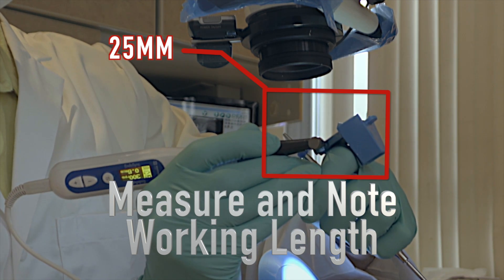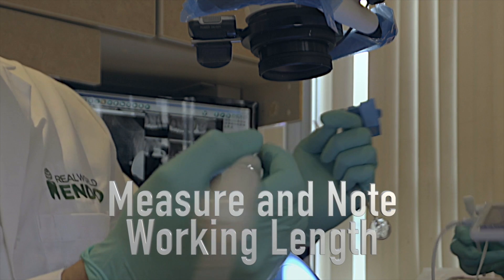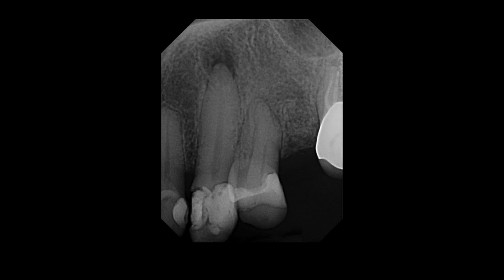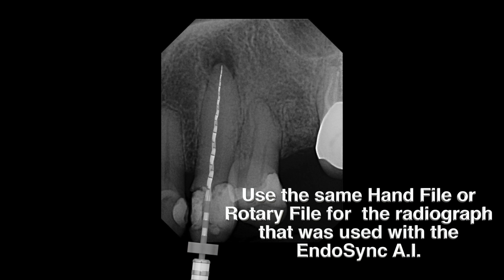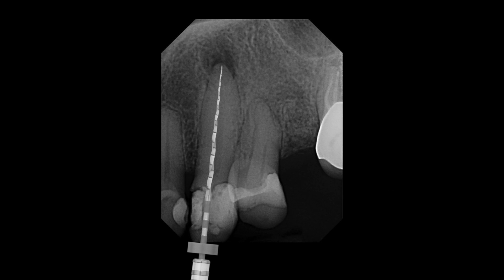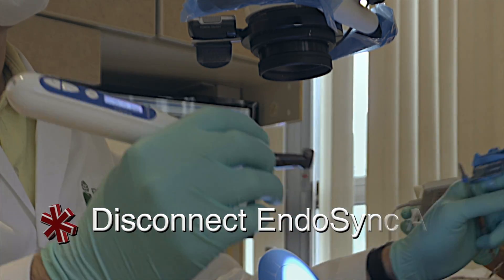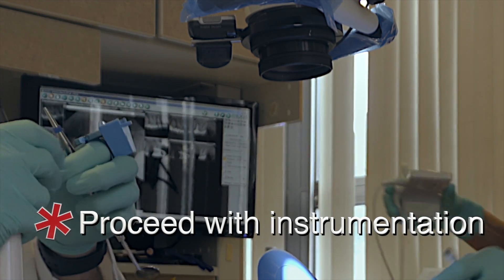At this point I measure the analog reading using my ruler — here we have a 25 millimeter working length. The file you use is usually the expediter or a couple of scout files. Don't forget that you need to confirm this with a radiograph, because we get additional information from a radiograph that you don't get from an apex locator — specifically the apical shape and diameter, which is almost as critical as the length itself. You can use your hand file or leave the same file in place and take a radiograph. Then you disconnect the handpiece and proceed to phase three, which is to complete the instrumentation with the ESX technique.